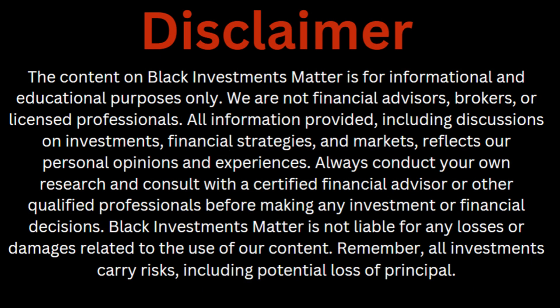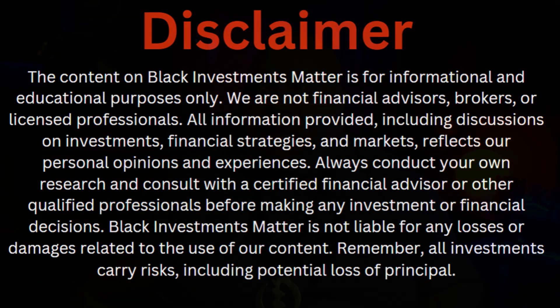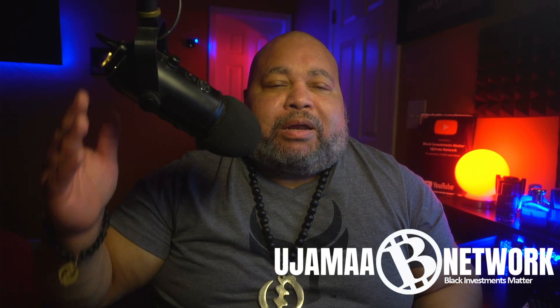The content on this channel is for informational and educational purposes only. Please contact a professional when it comes to your financial needs. Hey everybody, thank you and welcome back to the channel.